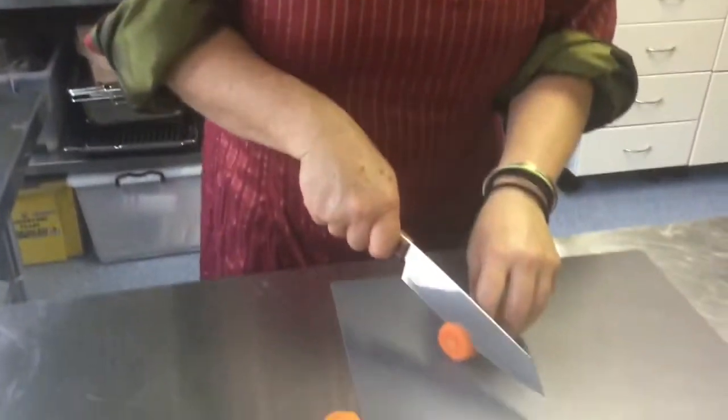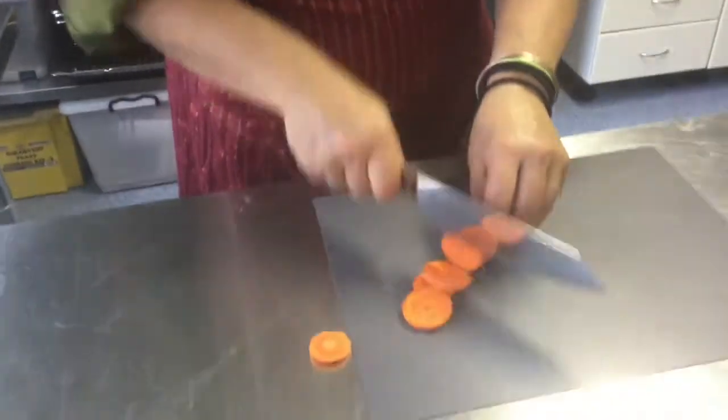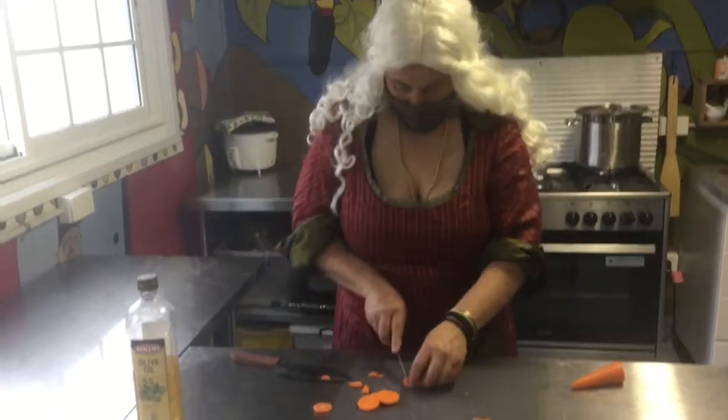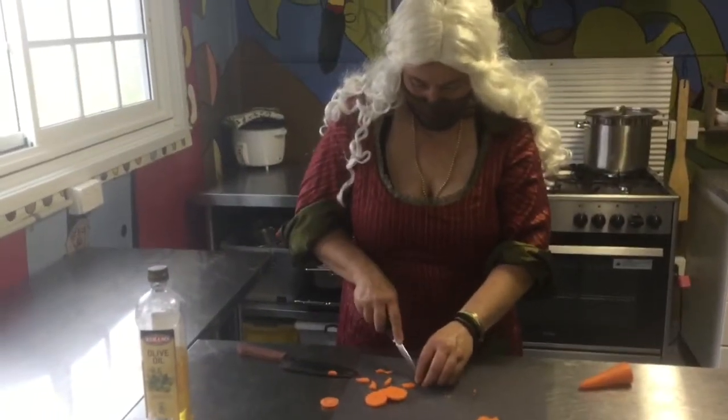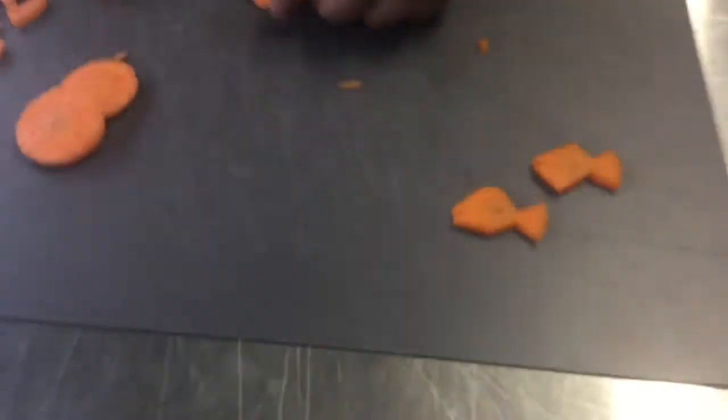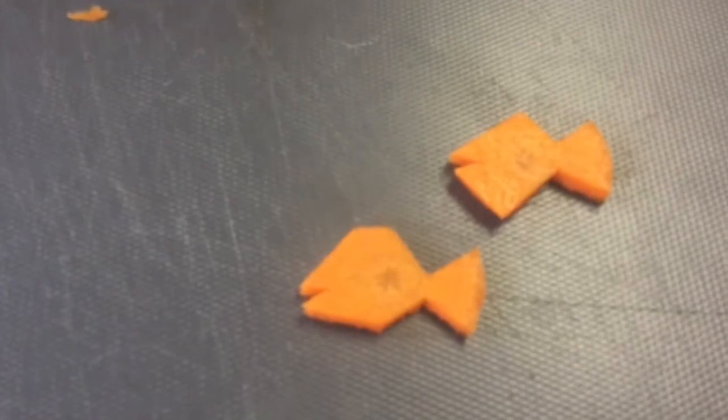I'm going to turn our carrot into some carrot fish — because all the pirate pasta has carrot fish in it! Carrot fish? Any other sea creatures you'd like to see in your pasta? Octopus! Two fish! How do we do this? Lots of chopping. Be creative!